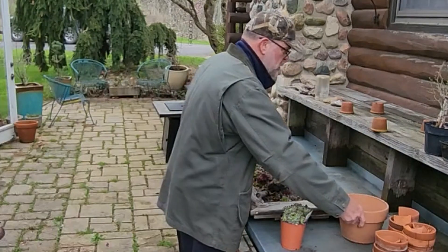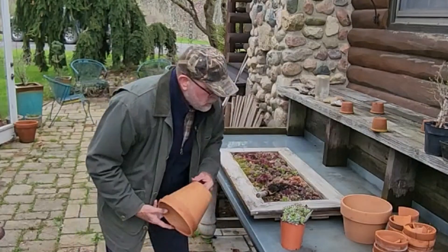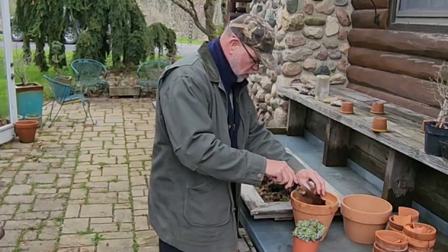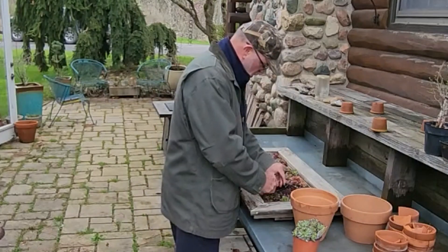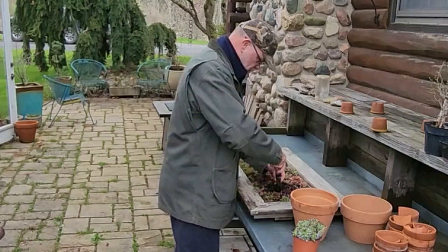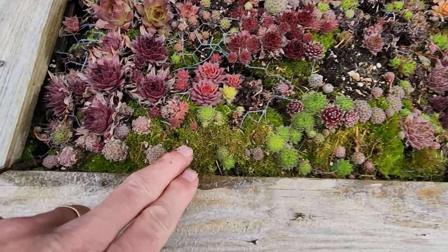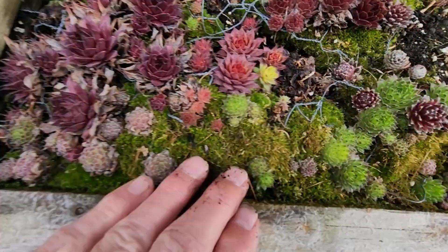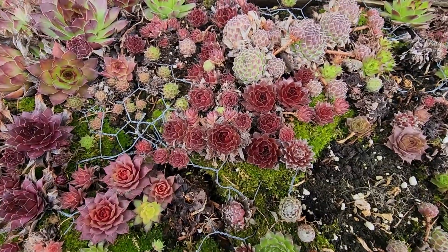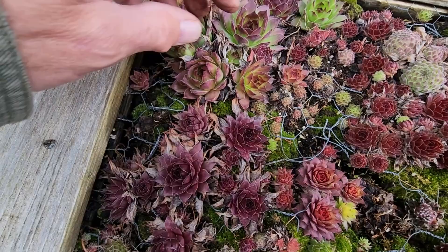I don't want to mix that sand back in there, so I'm going to use these empty pots to temporarily hold the potting mix. I'll probably end up putting some of it back in there. Some of this moss is really looking good down along here — it's getting to be a good mixture of moss and the hens and chicks.